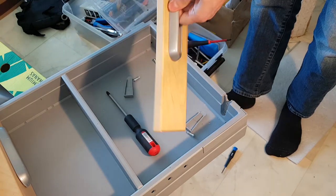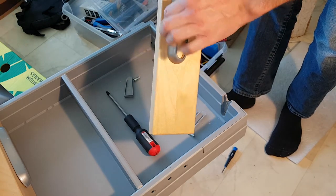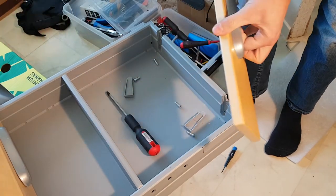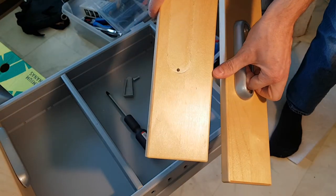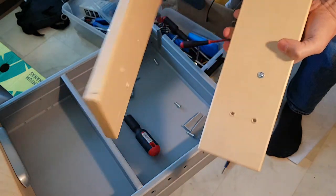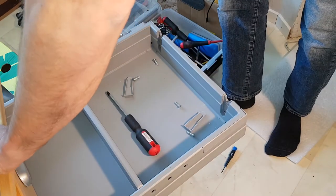If you want to do a refinish, these are steel handles — just unscrew them like I did on this one. I'm going to paint this one, do some prep work, oiling it, and so on.